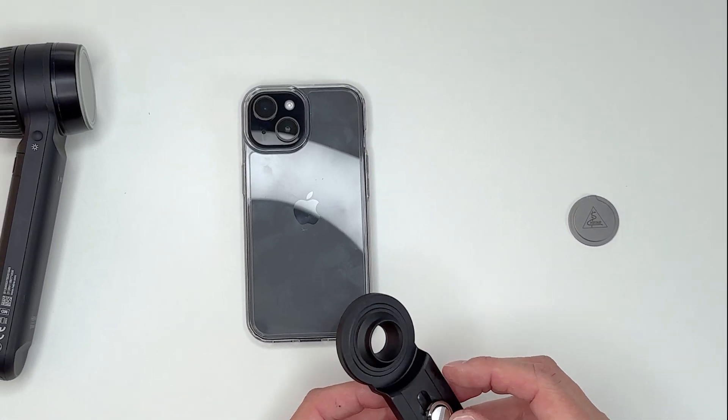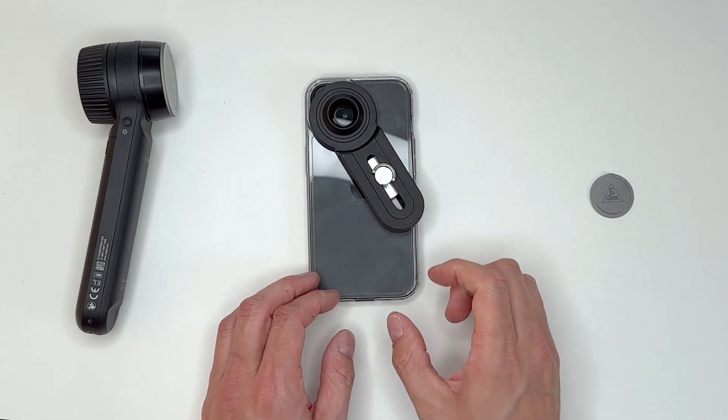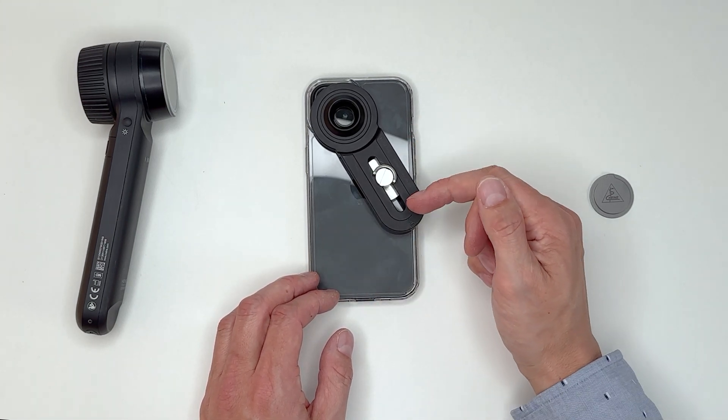First, place the handle on the main smartphone camera to determine the ideal position for the fixing button before attaching it to the smartphone case.